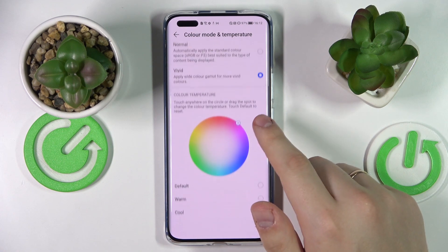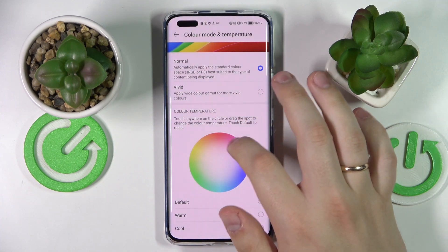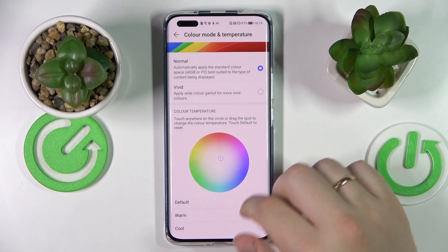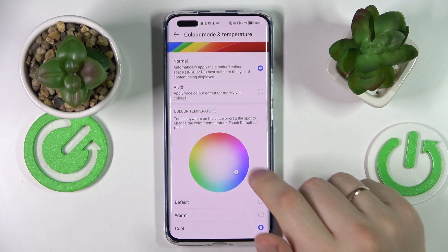There is also a separate color palette which allows you to regulate the color temperature — the main color — just like so, and some presets like Default Color Temperature, Warm, and Cool. I'll leave it at Cool myself.